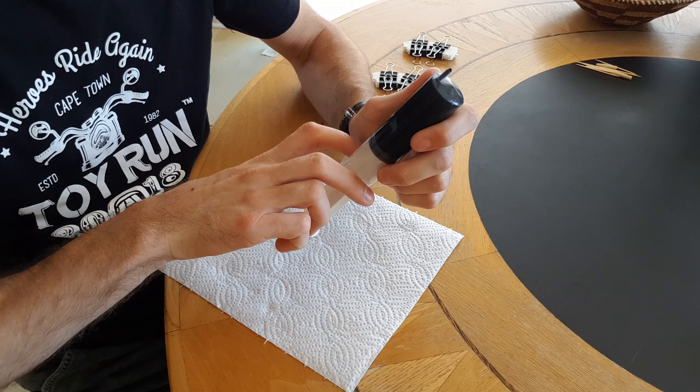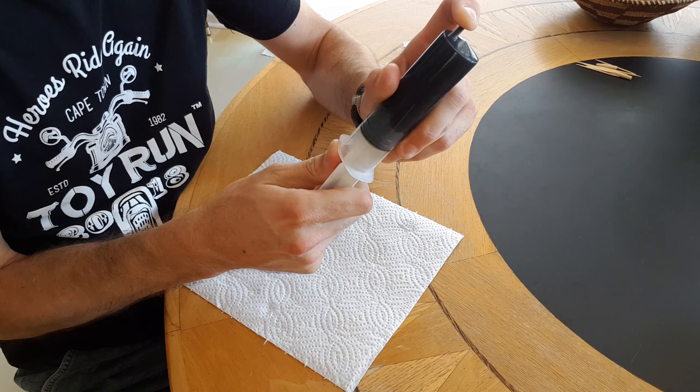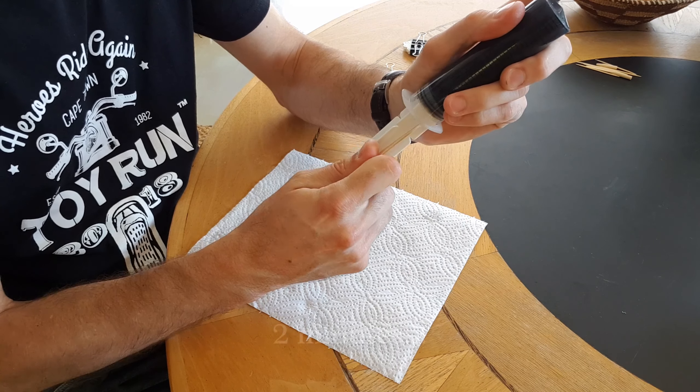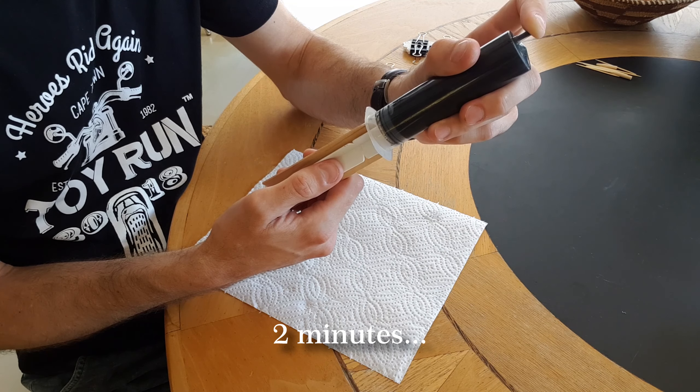One of those important steps now is to give the silicone a chance to degas. I'm going to do that by blocking the end of the syringe and pulling back on the plunger for a while to cause a vacuum inside there and give the bubbles a chance to expand before I expel the rest of the air from the syringe.